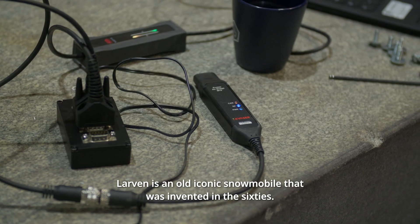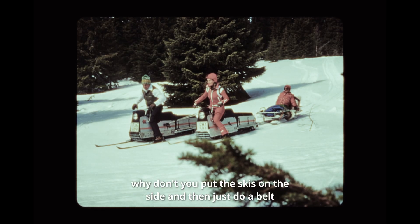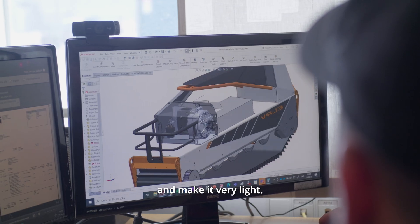Larven is an old iconic snowmobile that was invented in the 60s. The one who invented it thought: why don't you put the skis on the side, then just use a belt so you can go up on the snow instead of through the snow, and make it very light.